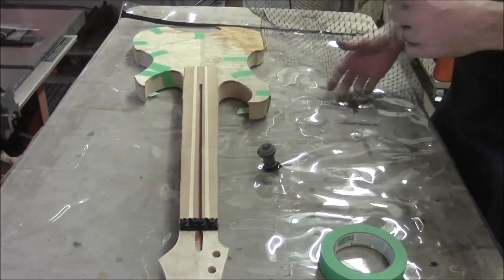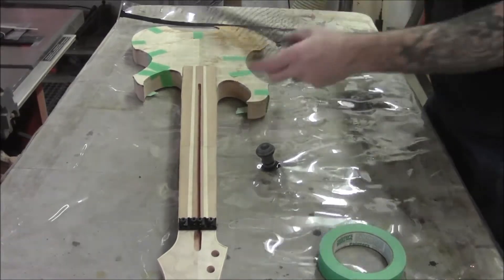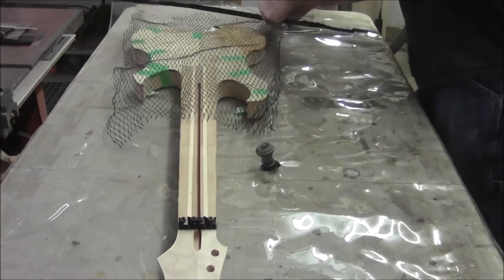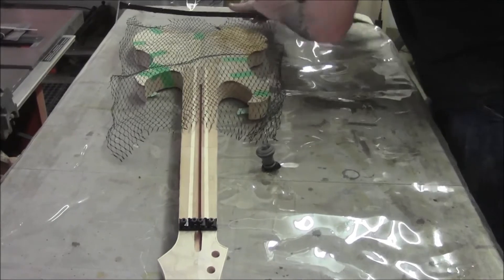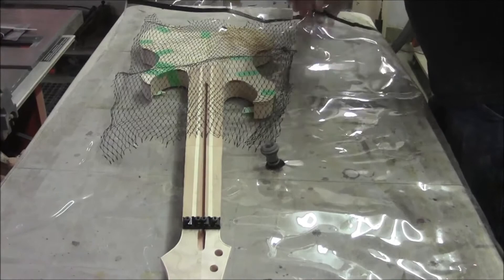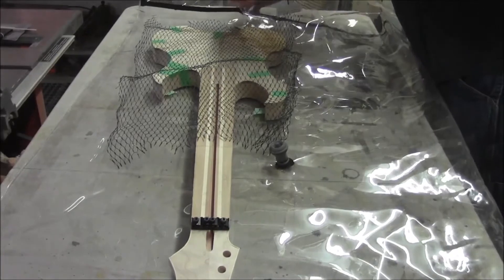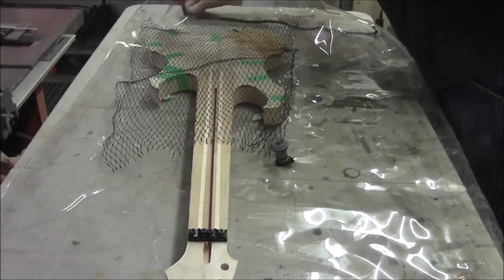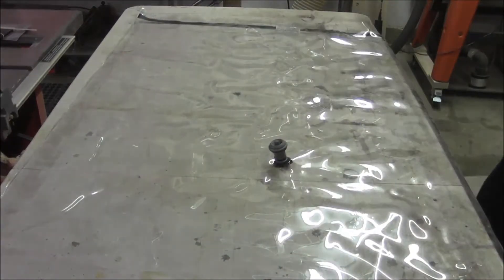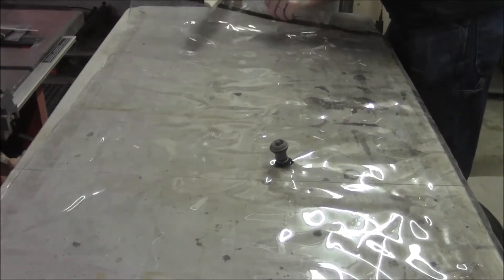We've got our piece taped in place and it's all wet on this corner — it looks pretty pliable, so I'm hoping this is going to work. We want to open up our bag here; it's tough to open, which is good because it means it seals well. One thing you've got to be careful of when putting it in is to try not to touch the guitar tape, because I've had pieces of tape come off and you end up having to scrape it off — nothing will clean it off.